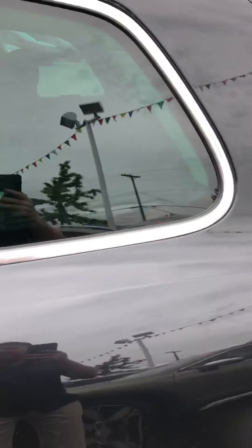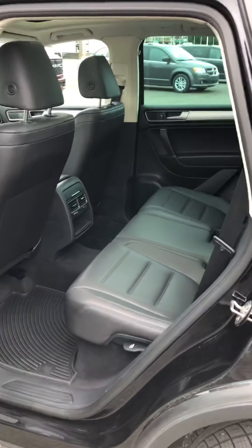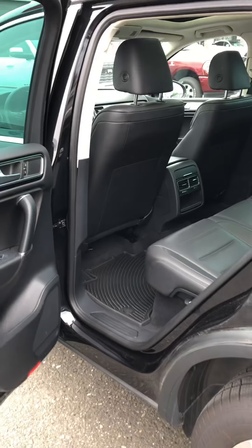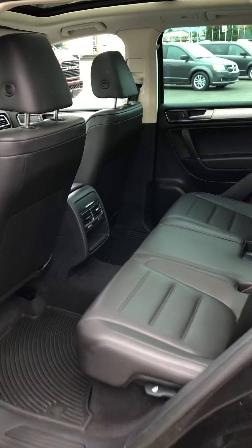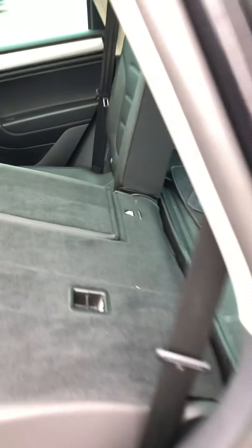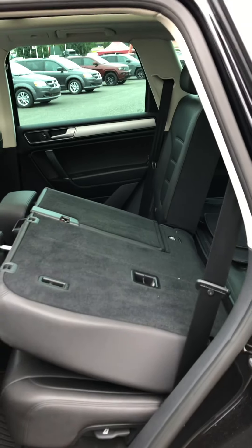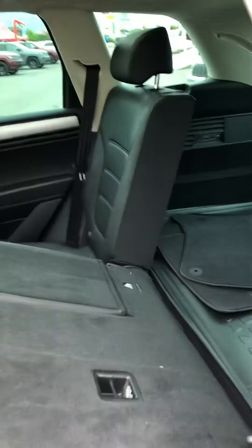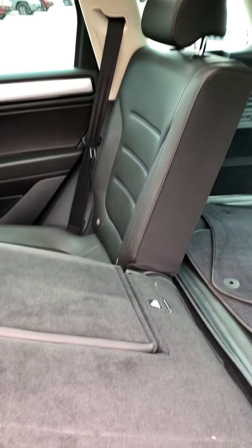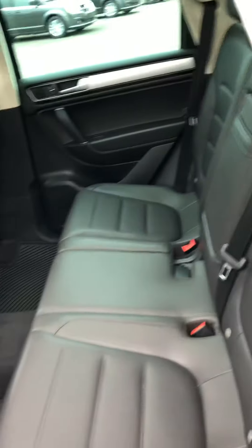Come around to the back seat here. It's got the vinyl floor mats and a nice leather interior. Now these seats do fold down — just a flick of the switch here — giving you plenty more cargo space if you ever need to fit something extra. They lay right down for you, it's a 60-40 split, and it's very easy to lift back up — just clicks back in place.